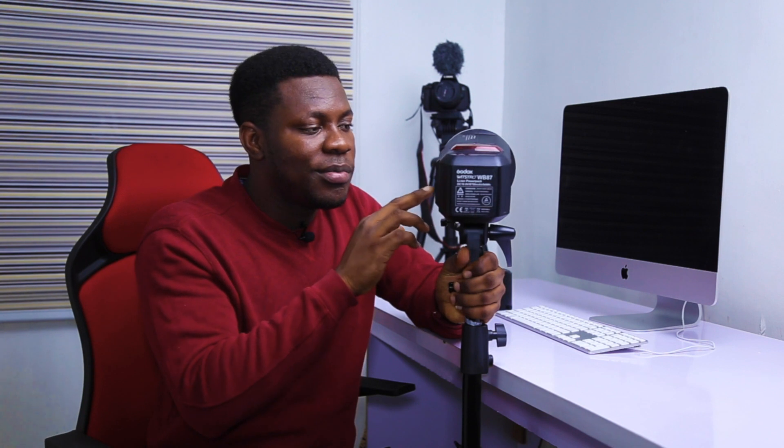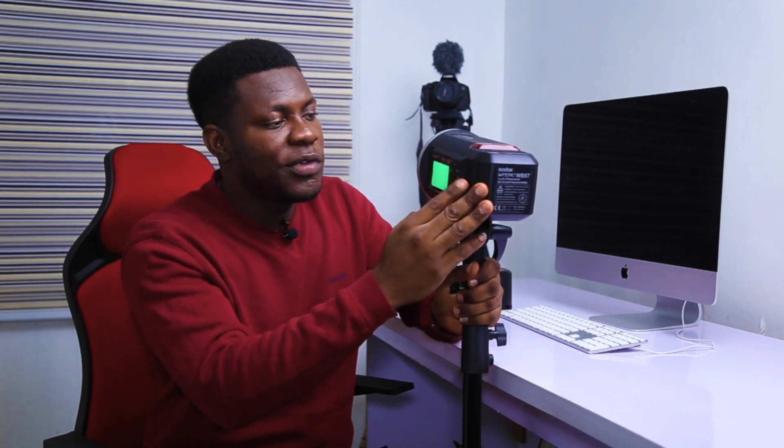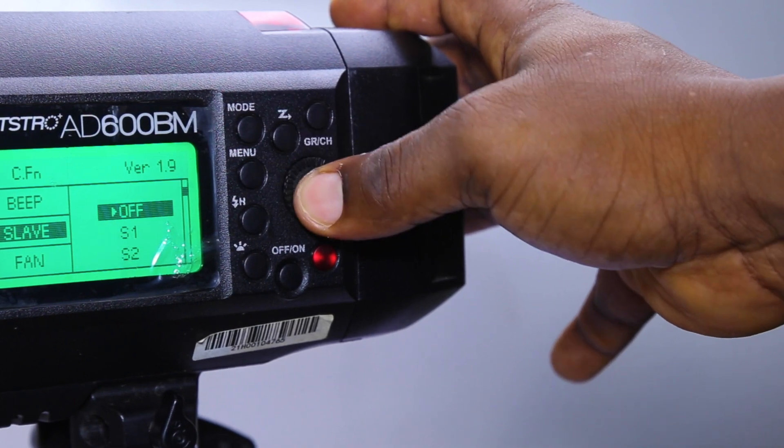However, when I work in the studio most times, that sound can be very distracting, especially when I'm having a baby photography session where I don't want noise or something very special. So I usually turn it off. Now the next menu item is slave mode. If you do not have a trigger, you can use other sorts of lighting to trigger this AD600 — what I usually call the master light — and have this one work as a slave. Whenever it sees any strobe light coming, it will also fire, which is why they call it slave mode.